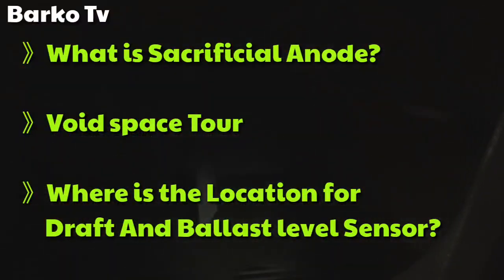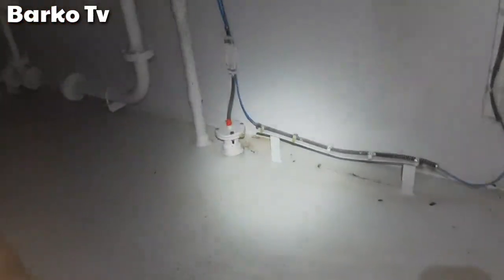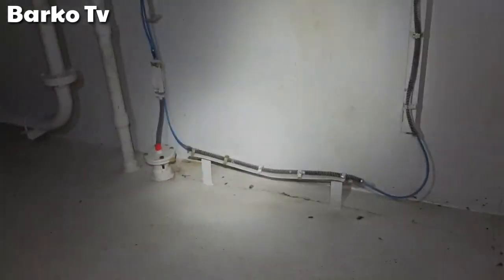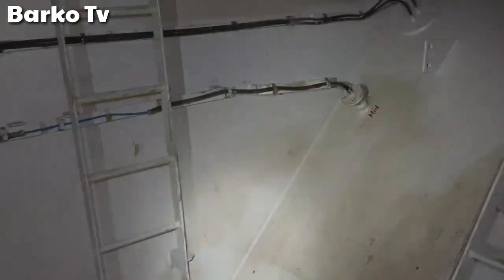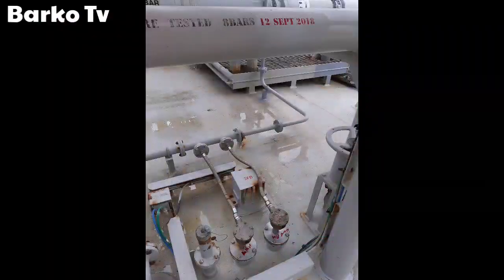Welcome. We are here to discuss the sacrificial anode — where we can find it — and also to locate the ballast sensors because the reading is inaccurate: water ballast sensors and draft sensors. We are here in dry dock, but to be safe, check all conditions with the safety officer. All papers are cleared and ready to go.